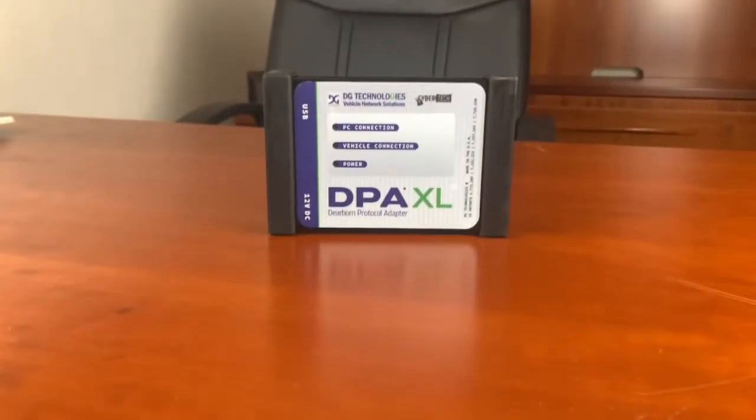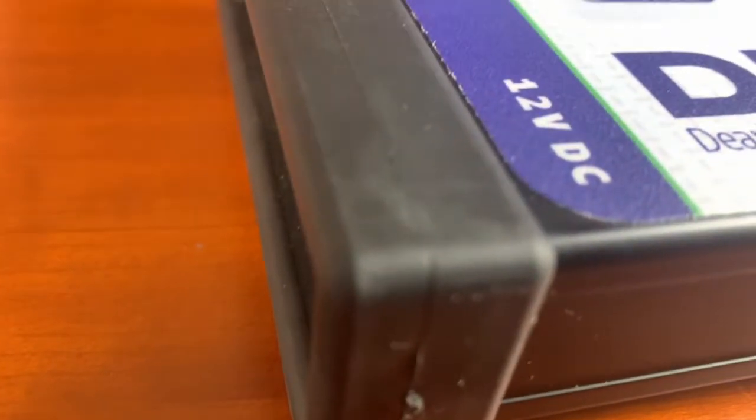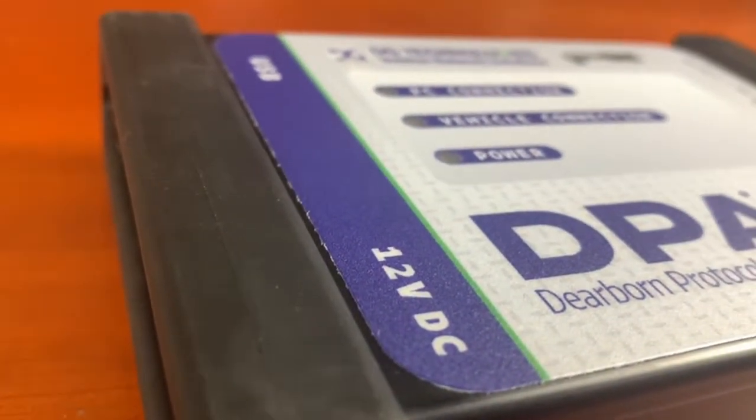Hi everyone, I'm John with DG Technologies here to introduce you to our new DPAXL. This is the fastest, most capable, and secure DPA ever. It's the ultimate diagnostic tool for heavy-duty and medium-duty trucks.